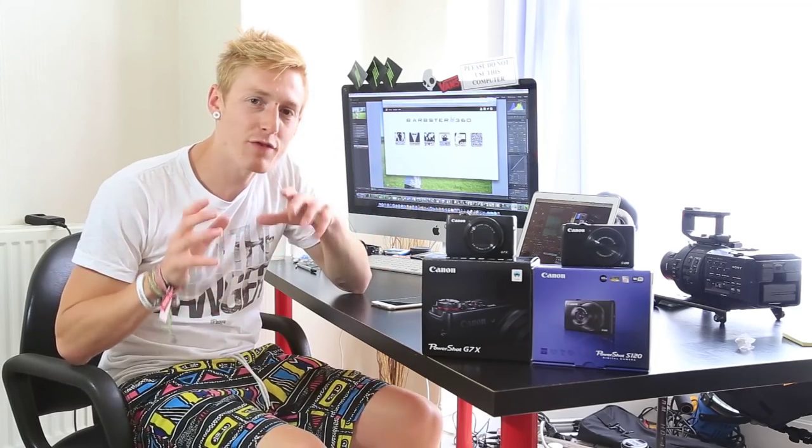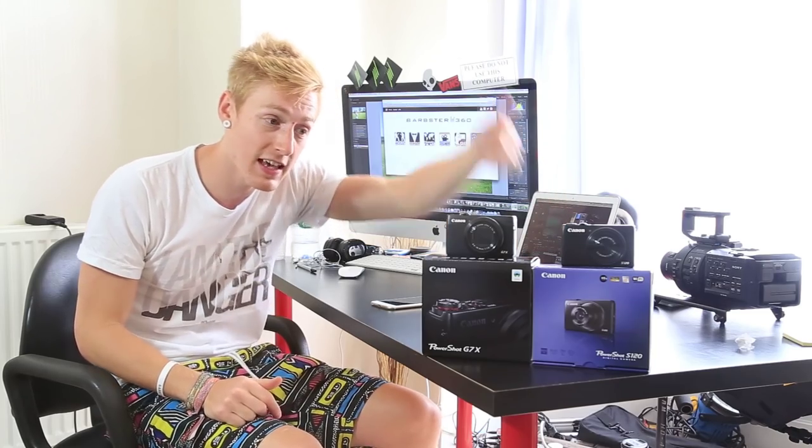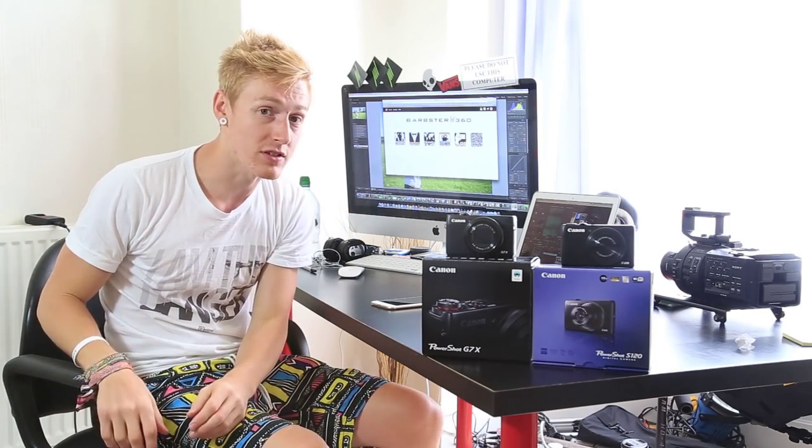Hey guys, welcome to a slightly different version of my normal style of vlog. Basically what we're going to do today is dedicate this whole video towards the comparison of these two cameras. I've finally got my hands on the Canon S120 and the Canon G7X. We're going to compare them, test the audio, test the video, test them in low light, in everyday normal vlogging conditions. So let's get straight on to it and see which one's better.